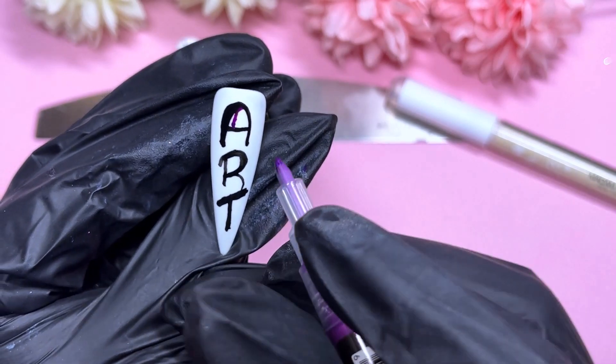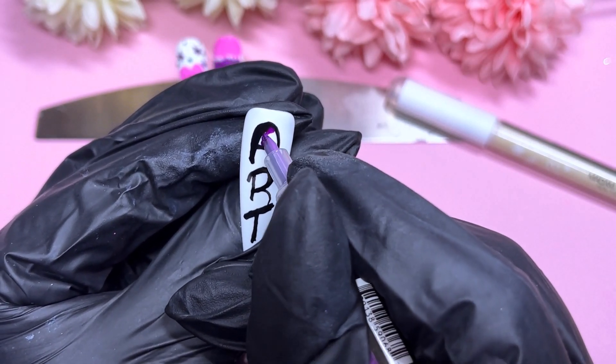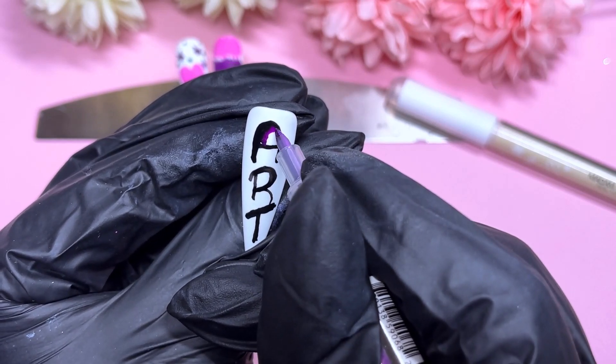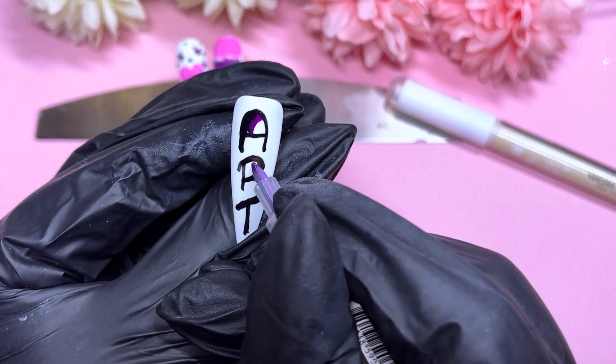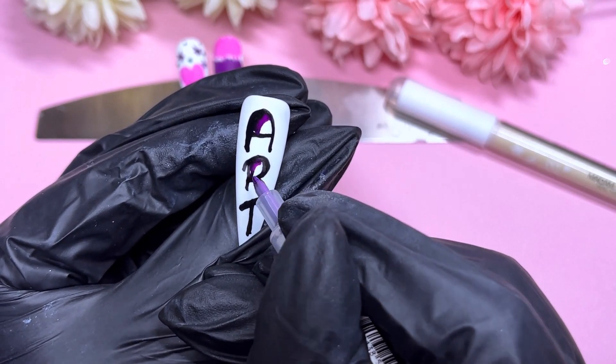I thought I'd do some purple and then some pink, but maybe purple is a bit too dark next to the black — I was just having a nightmare with this one. It was not what I had in mind at all.